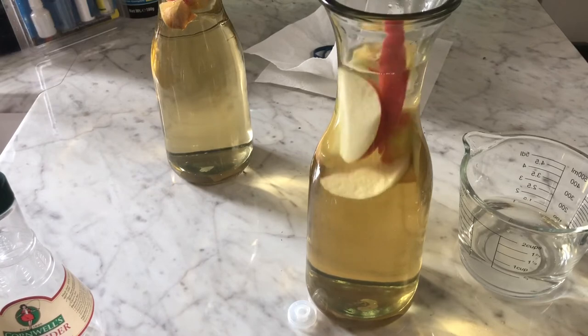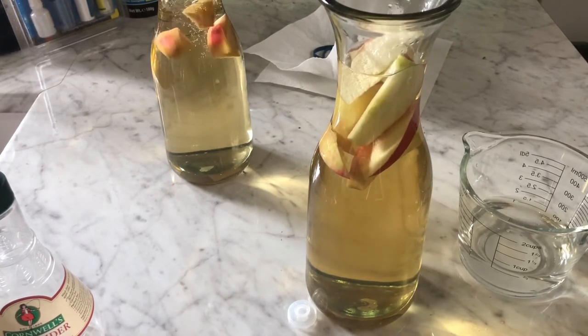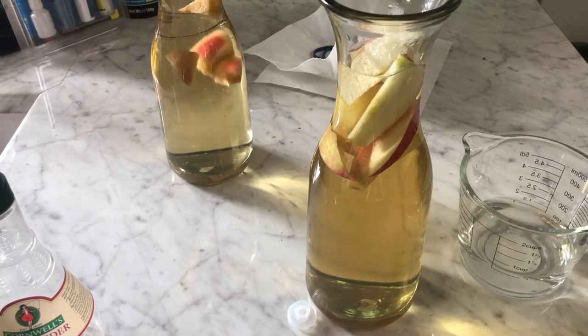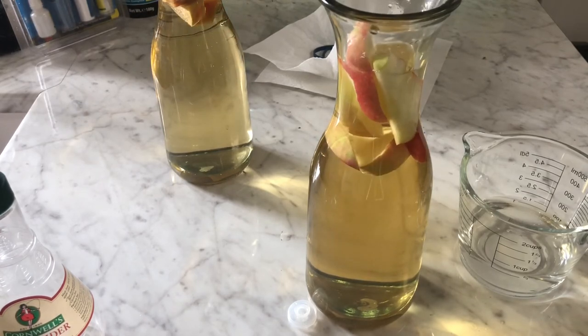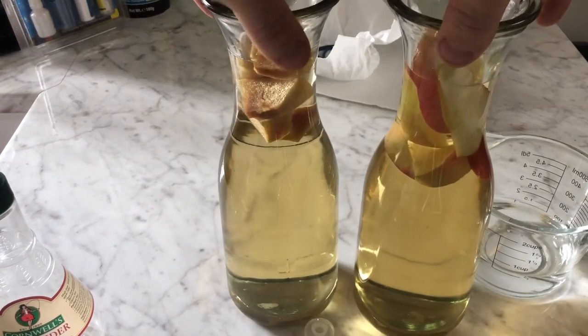As the apple starts to decompose it will sink, so don't be too worried about that. I did this one over here yesterday and it's turned a little bit brown, but that's all normal — just mix it up a little bit.